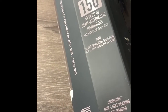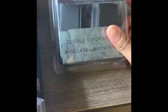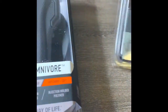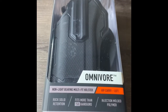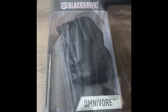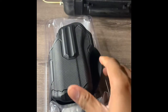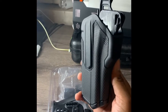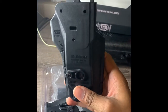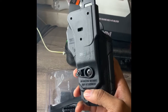Let me go ahead and unbox this baby. I also ordered a Black Hole double stack mag case — I'll pop that up for y'all — but my review is mainly for the holster. Unboxing the Black Hole Envoy: here's the holster. Let me rotate that so y'all can see. You can see some of the tension screws on it.